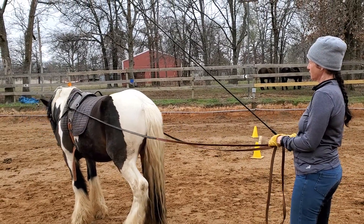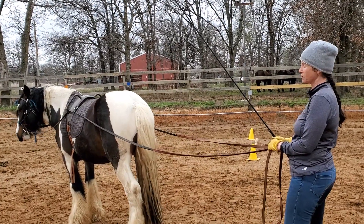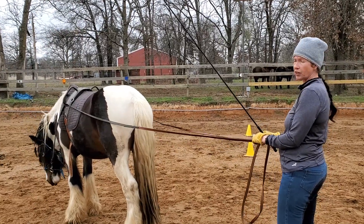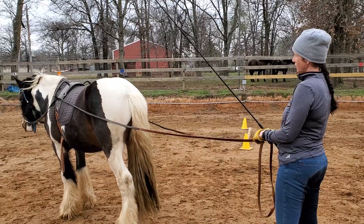This little fella is just learning to drive. He's starting to do some saddle work. He's learning how to pick up his feet for the farrier, which is me. His name's Celtic. He's a Gypsy Vanner.